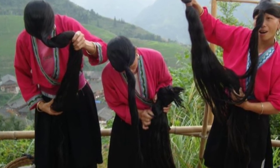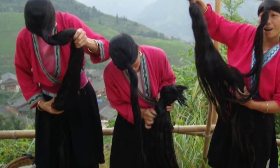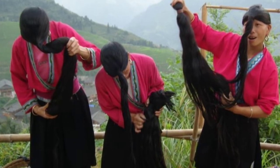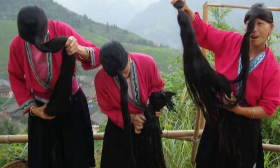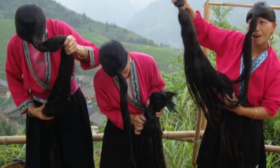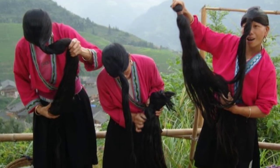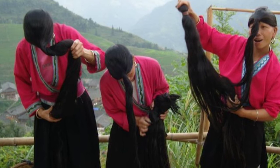First, rinse the rice — this just gets rid of any dirt and dust. It's unclear whether the Yao women do this but their rice is probably a lot cleaner in the first place. Next, wash the rice, which is different from the initial rinse. The women are really thorough, washing the rice between their hands like this to get all the properties needed out of the rice.